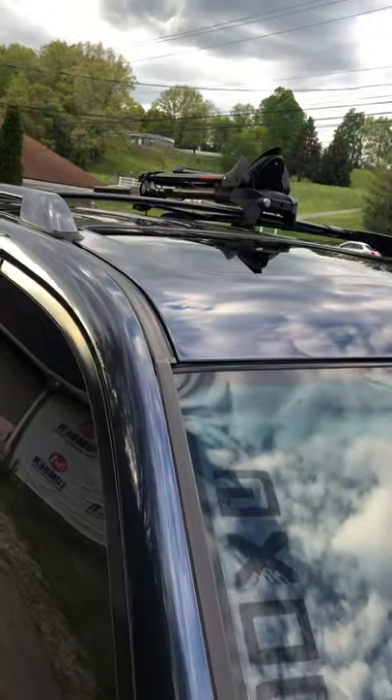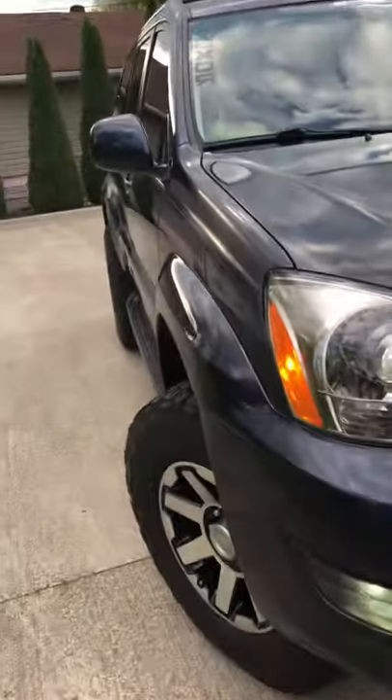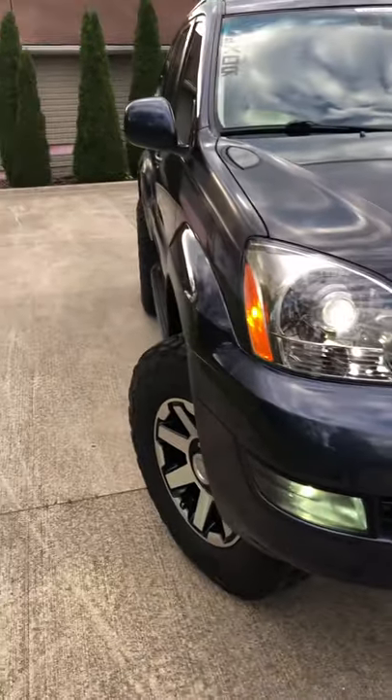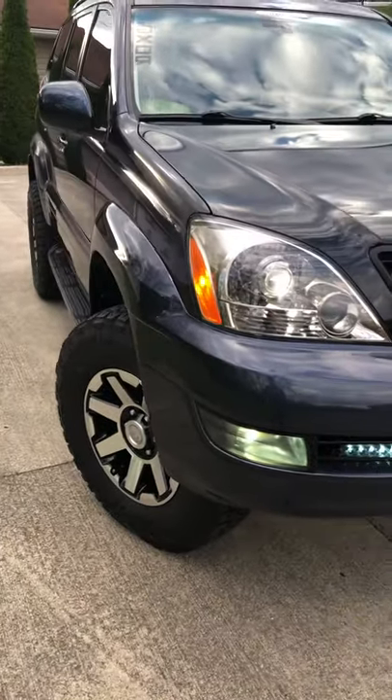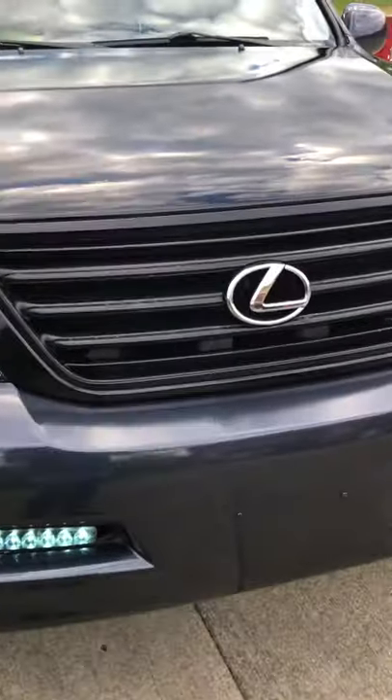There you go. All right guys, that was a Lexus GX 470 2004. I hope you like this review.